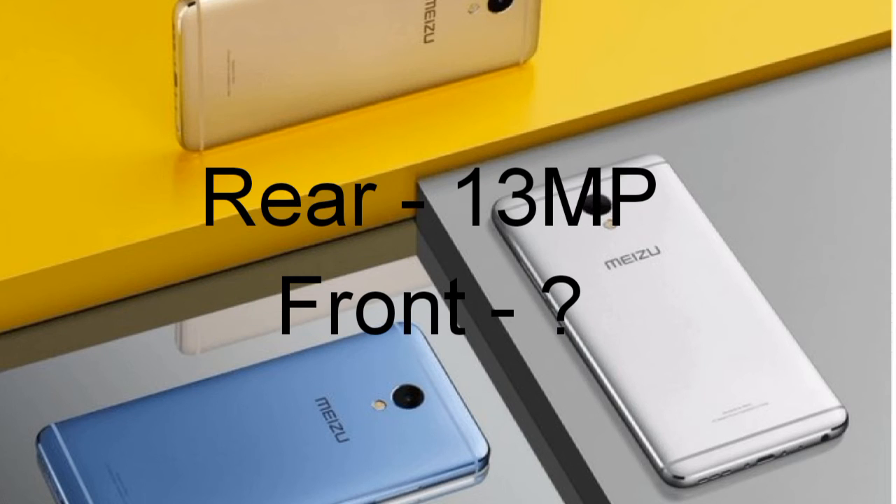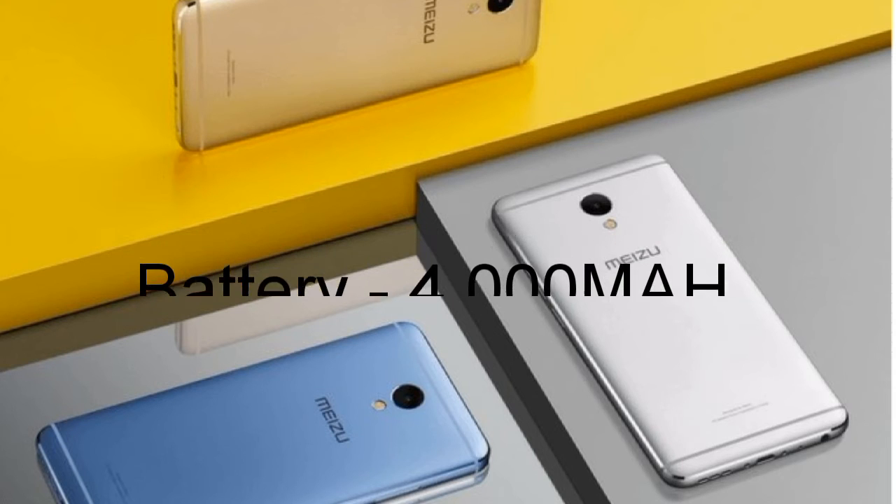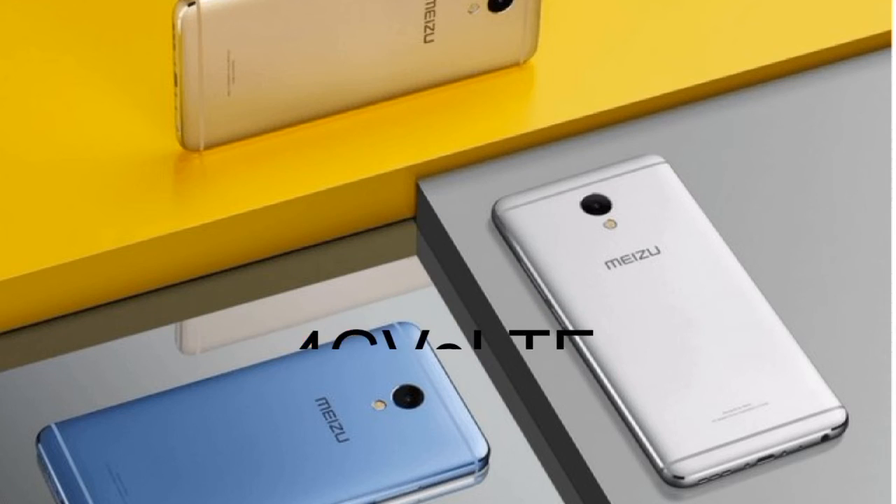Now coming to camera — the rear camera will be a 13MP shooter. Battery capacity of this device will be 4000mAh with 4G support, and a fingerprint scanner will also be there.